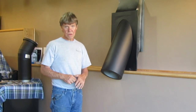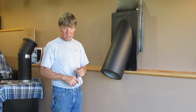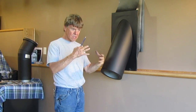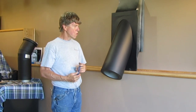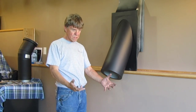Creosote burns at over 2,000 degrees. It's very flammable — not such a good idea. So now you have a T on the outside. If you have to go outside and take the bottom of the T off and run a brush up it, that's how you clean your chimney. Or you go from the top and down, put a bucket in the bottom of the T.